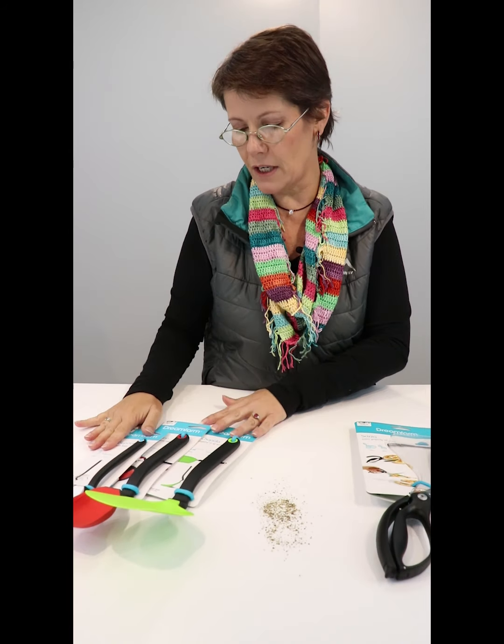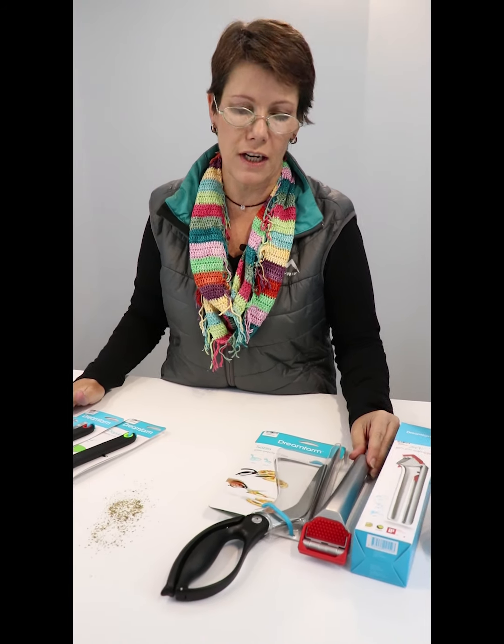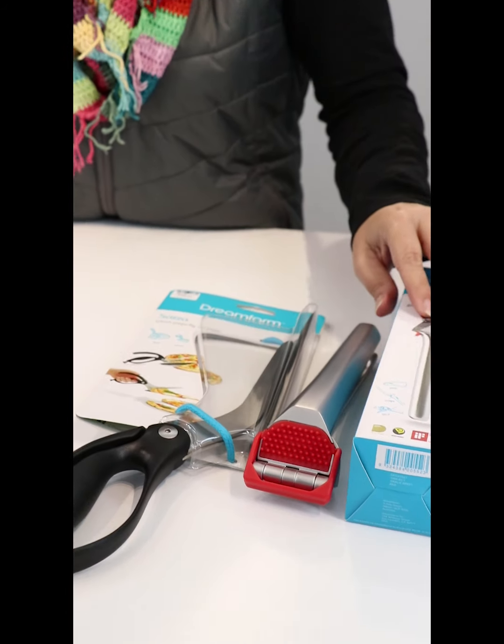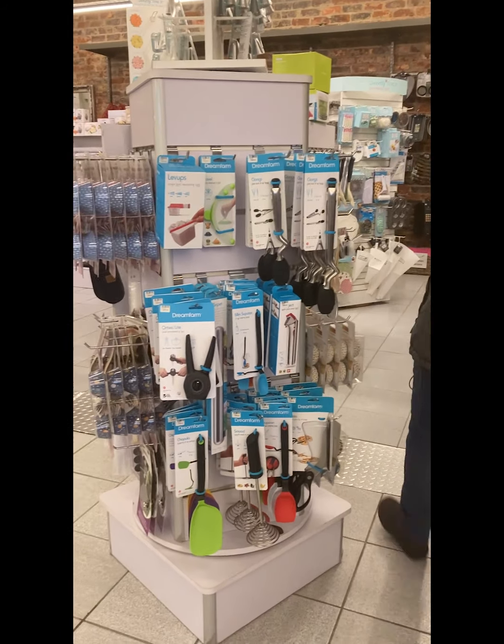I would say, have a look at the Dream Farm range and see if you agree with me. In the meantime, treat yourself to the Gar-Jet — the garlic jet as they call it, the Gar-Jet. Find Dream Farm in store here at Metler Camps.